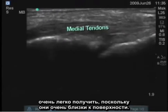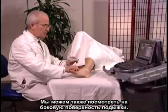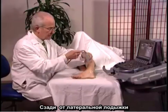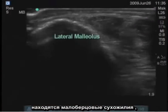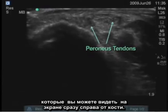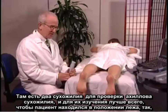A longitudinal image of those tendons is also very easy to obtain because they're so superficial. We can look at the lateral aspect of the ankle where the peroneal tendons are present, just posterior to the lateral malleolus. You can see them on the screen just to the right of the bone — there are two tendons there.